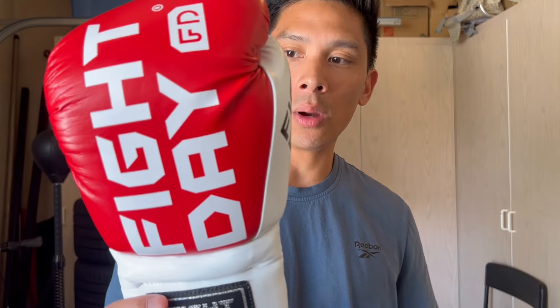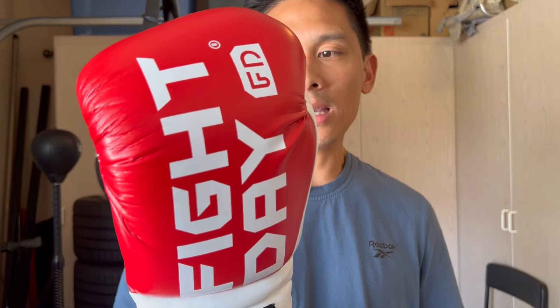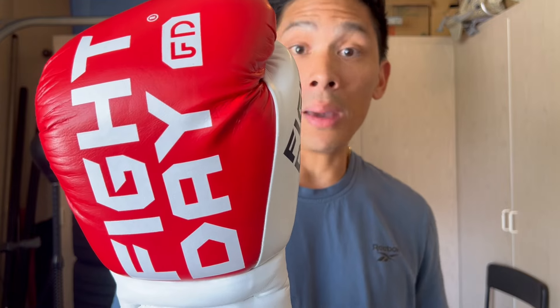Gloves like this and other lesser-known brands are something I always like to review on this channel so they get some exposure, and we get to learn about them beyond the standard brands we already know about — Rival, Title Boxing, Winning, Grant, and all those. We already know about those a million times over. So it's always nice to see brands we've never heard of and see how they stack up against gloves we've reviewed in the past.